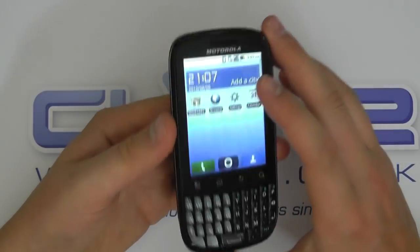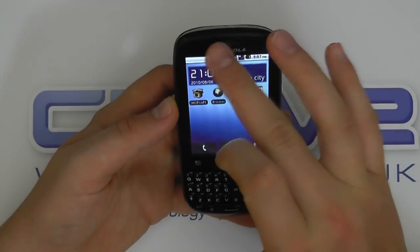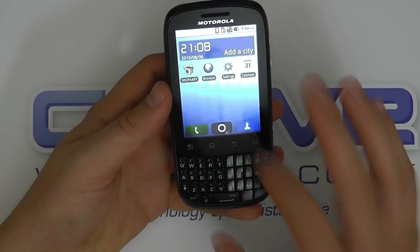So a quick tour around the device. We've got the touchscreen on the front. There's a speaker grill and the Motorola branding. We've got touch-sensitive navigation buttons including a menu, home, back, and search key.